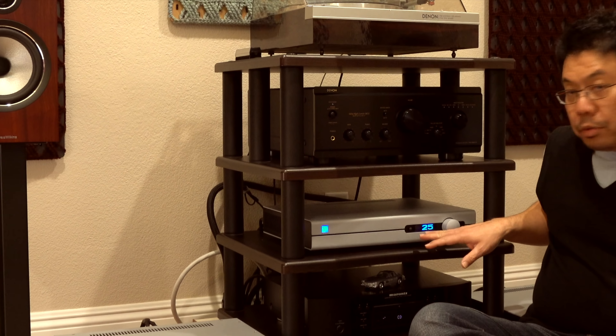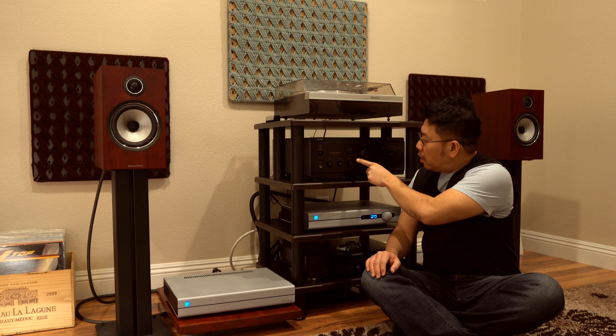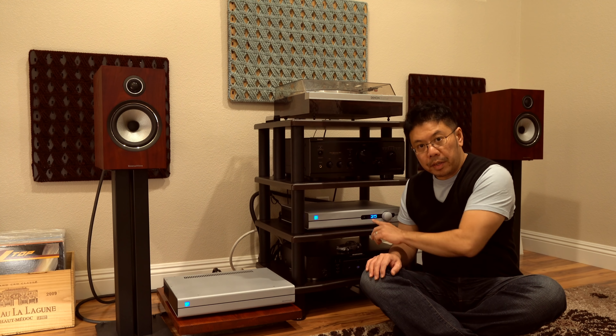My normal listening position is at the 25 mark, and at that level I can hear hissing noise. With my integrated amplifier, there is no noise — super quiet, even at 10 or 11 o'clock position. This hissing is a bit annoying. Let's get to the main thing: the sound quality.